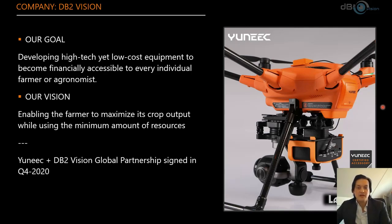In 2020 we entered the market — we all know what happened that year. Nevertheless, we did get on the market and it culminated in Q4 when UNIQ and DB2Vision signed a global partnership to provide a full solution rather than just individual elements. A farmer is not looking for a camera or a drone — they're looking for a solution, and that's what we're able to provide.